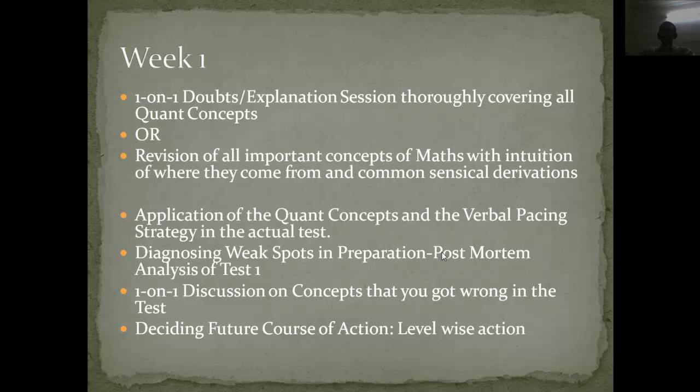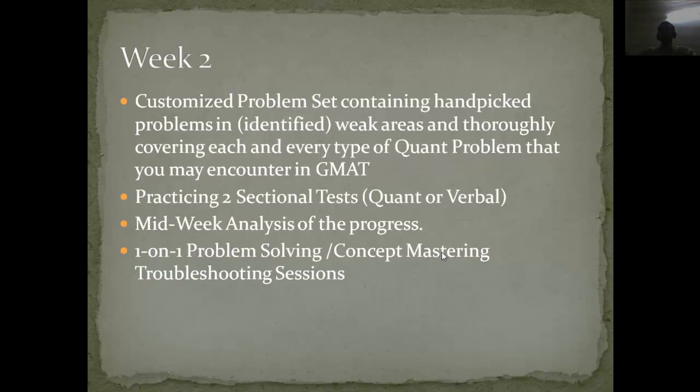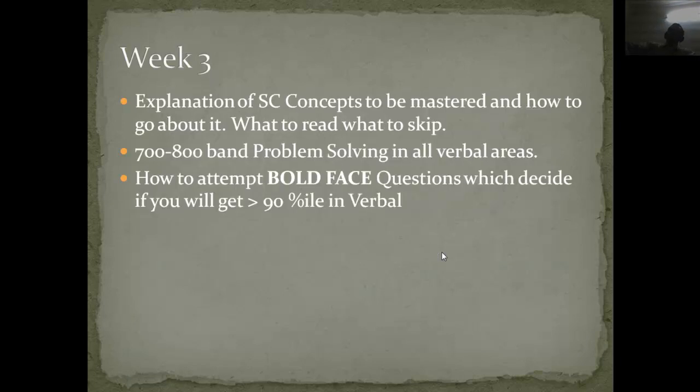Week two is about application of concepts and pacing — the time strategy for the actual test. Since it is a computer adaptive test, the first ten questions carry more weightage, so you should spend more time on them than on the last ten questions. It is also about diagnosing weak areas after giving GMAT questions in an exam-like environment, followed by an analysis after each week. Week two comprises hand-picked problems from areas where you struggled, and practicing two sectional tests on those particular areas.